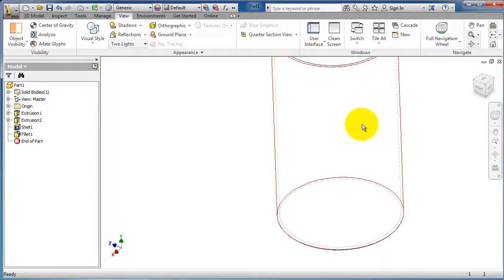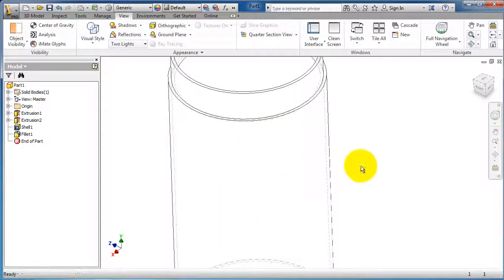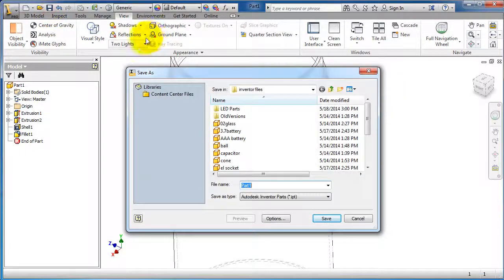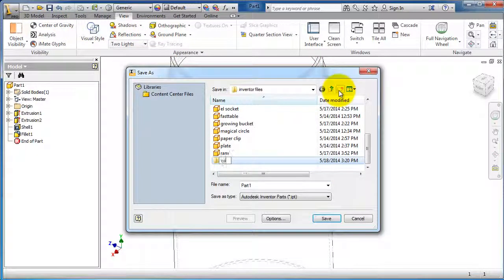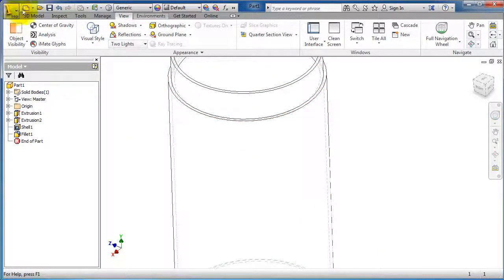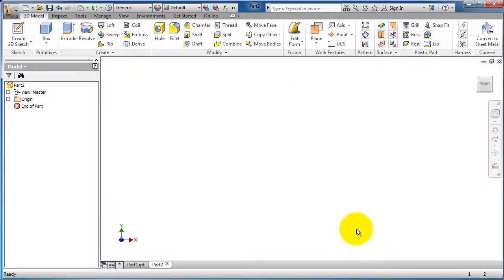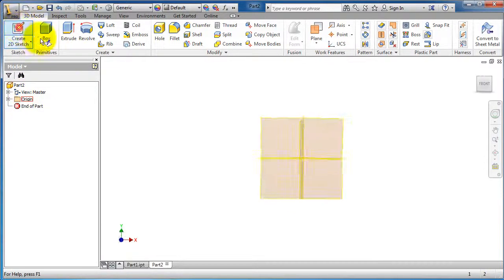So now we have the first part of the can. Let's save it — make a new folder called 'can', save as 'part one'. Now let's make a new part for the cap and create a sketch.